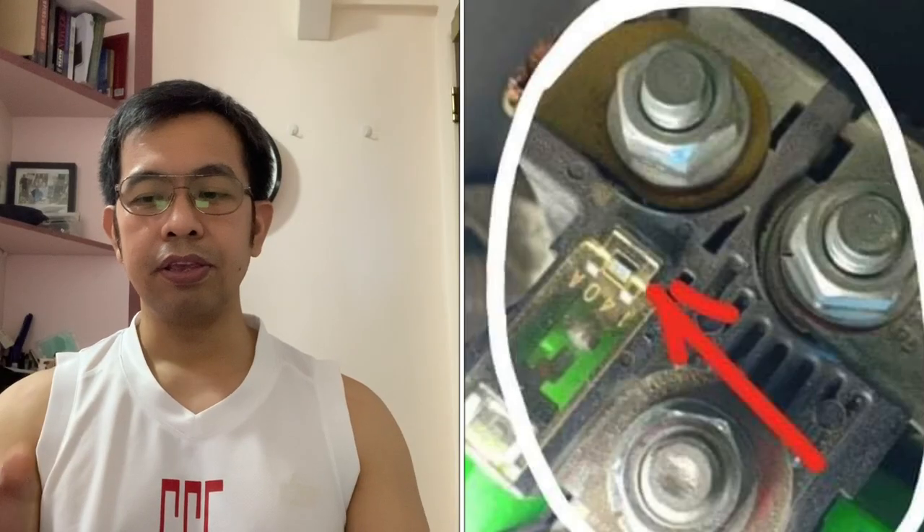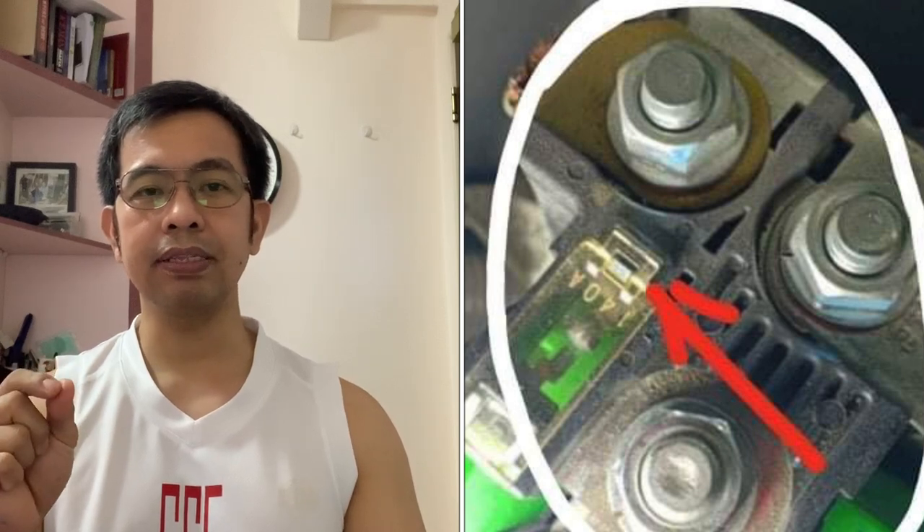Since nandito na rin tayo, ipapakita ko na rin sa inyo yung location ng isa pang fuse na nakakabit naman sa positive terminal ng battery. I-share ko rin yung isang member natin na siraan — bagong palit yung battery, nagkapalit siya ng pagkabit ng terminal. Napagpalit yung positive at negative. Ang masisira dito, once ni-start mo, yung fuse ACI sa positive terminal ay mababasted.